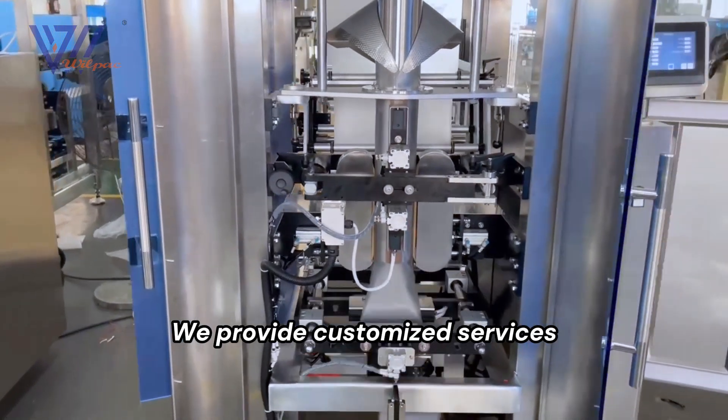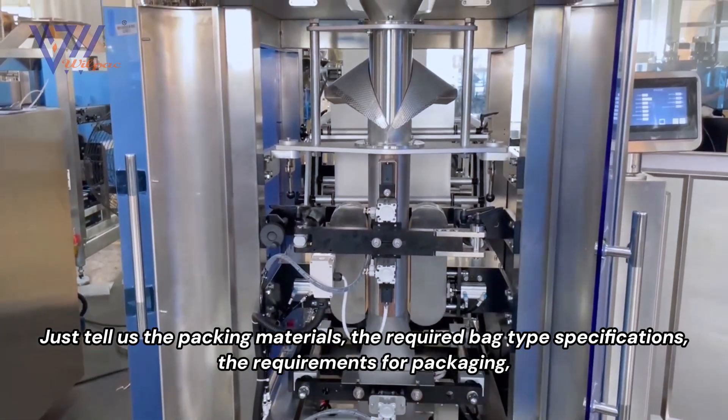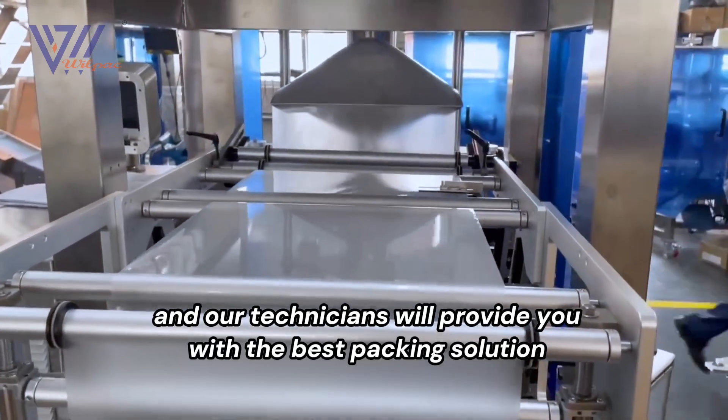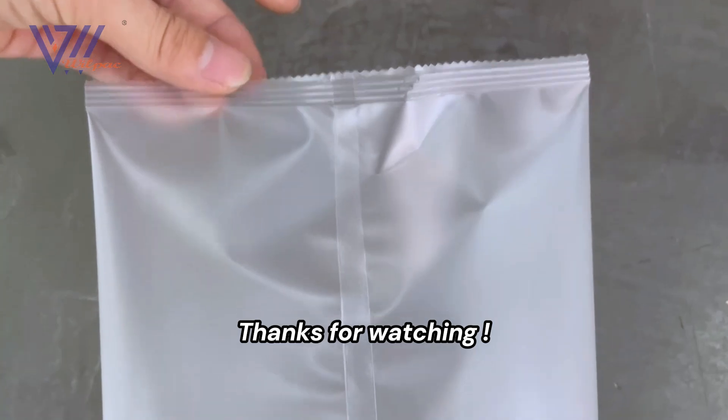We provide customized services. Just tell us the packing materials, the required bag type specifications, and the requirements for packaging, and our technicians will provide you with the best packing solution. Thanks for watching.